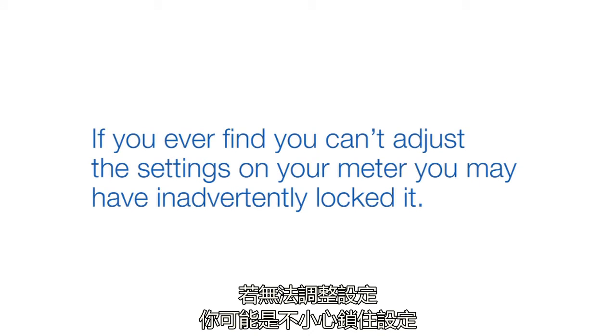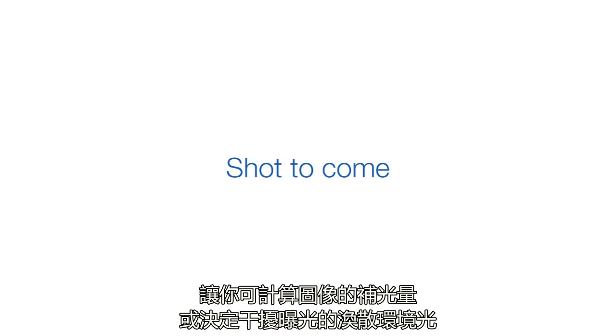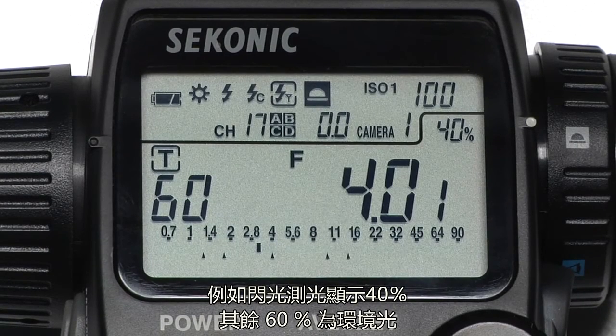If you ever find you can't adjust the settings on your meter, you may have inadvertently locked it. In all flash modes, the Analyzing function shows you the percentage of flash to total light in any given exposure. This enables you to calculate the amount of fill flash in your images, or determine if stray ambient light is interfering with your exposure. For example, if the meter shows 40%, the remaining 60% is ambient.